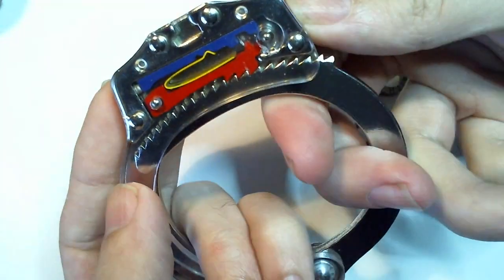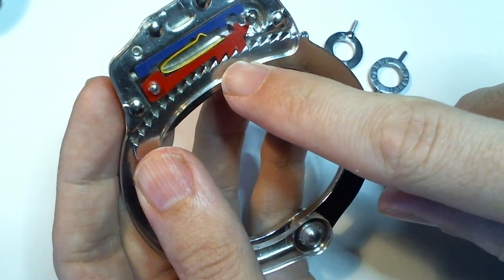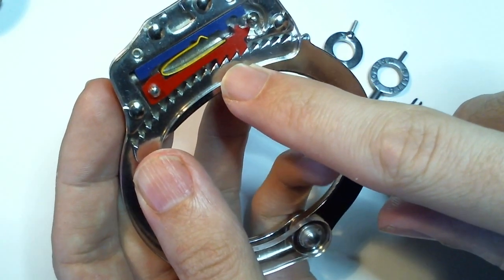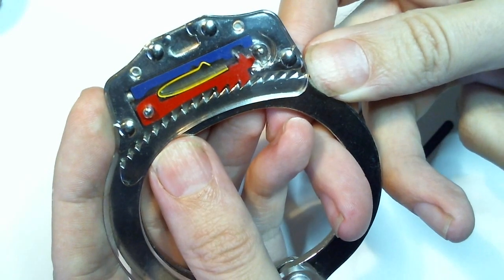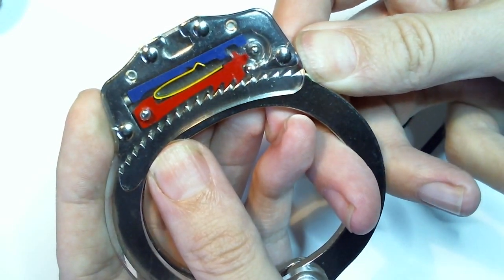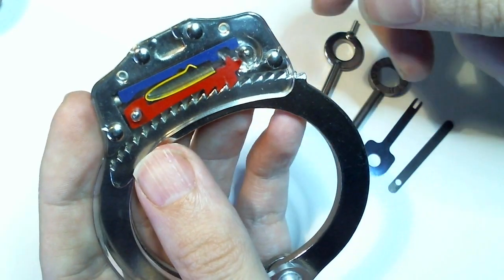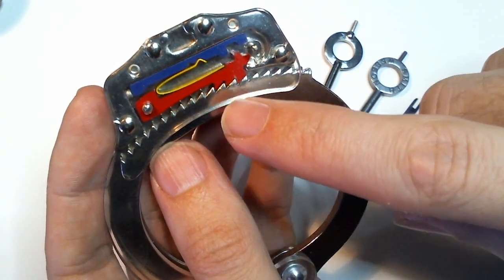The single strand cannot pull out because the opposing teeth won't allow it. However, you can still apply some inward pressure and the single pull will continue to move. So in that state, a handcuff is still shimmable.